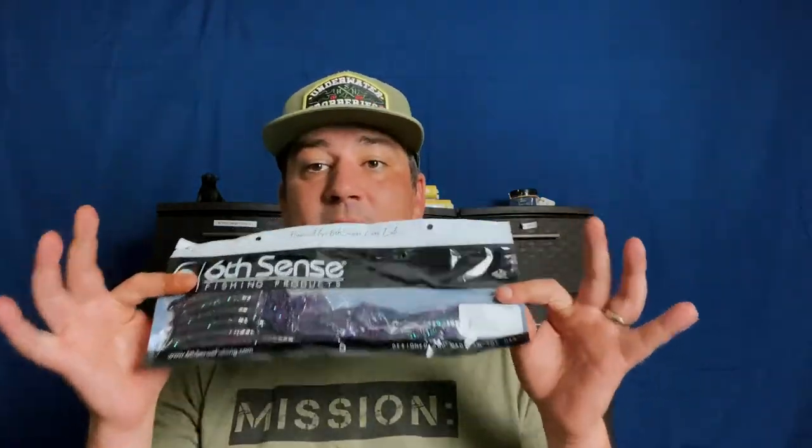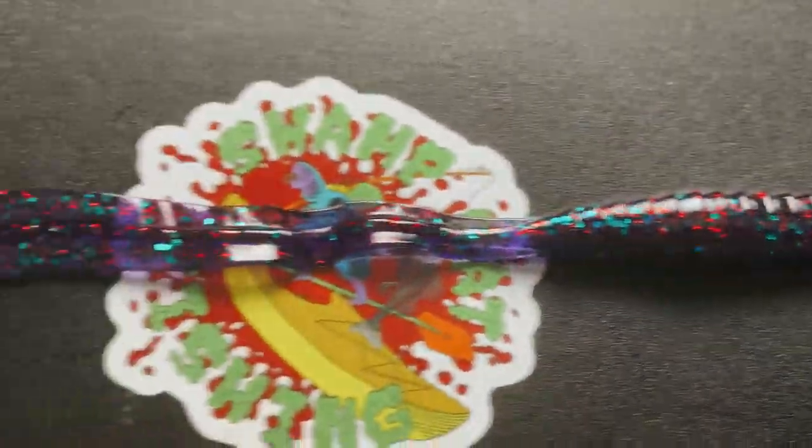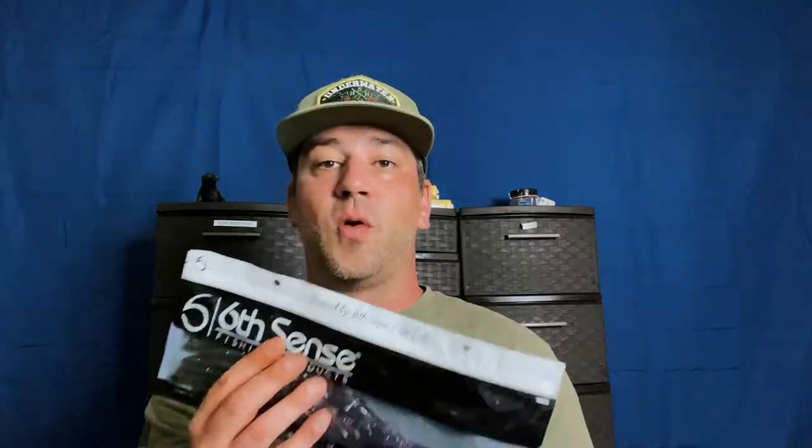On the topic of big worms for fishing deep — the Ridge Worm. It's a big worm with a giant tail. It comes in two sizes; the standard one is 10 inches. It's extremely light — I thought it'd be bulky but it's not. It has a bulk area where you rig your hook, then the tail is super thin so you get tons of great action. Great colors as always. For Junebug, I think it's one of the best Junebug colors out there. When you want to get deep and fluttery, this is your bait.